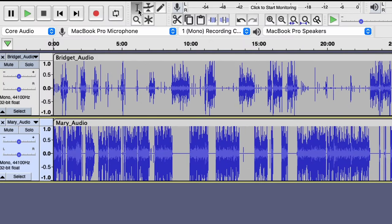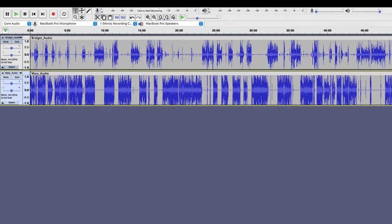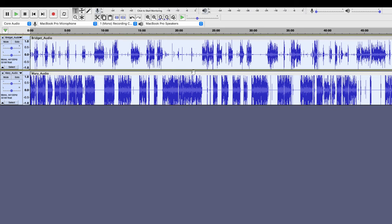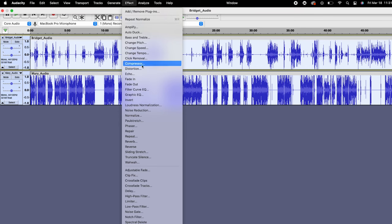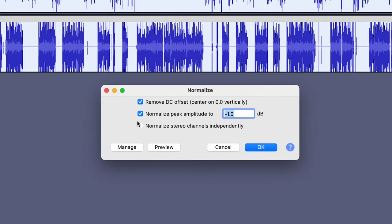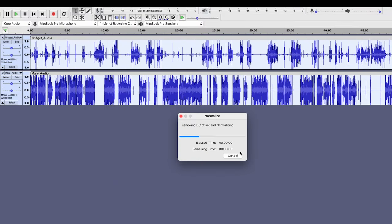To do this, make sure that the selection tool is selected, then click from the bottom right-hand corner to the top left-hand corner of your tracks, making sure that everything is selected in between. Head up to Effect, Normalize. Make sure that the first box is checked and Normalize Peak Amplitude is set to minus 1 dB. This is going to make sure that your audio isn't distorted and it sounds good in the final exported file.